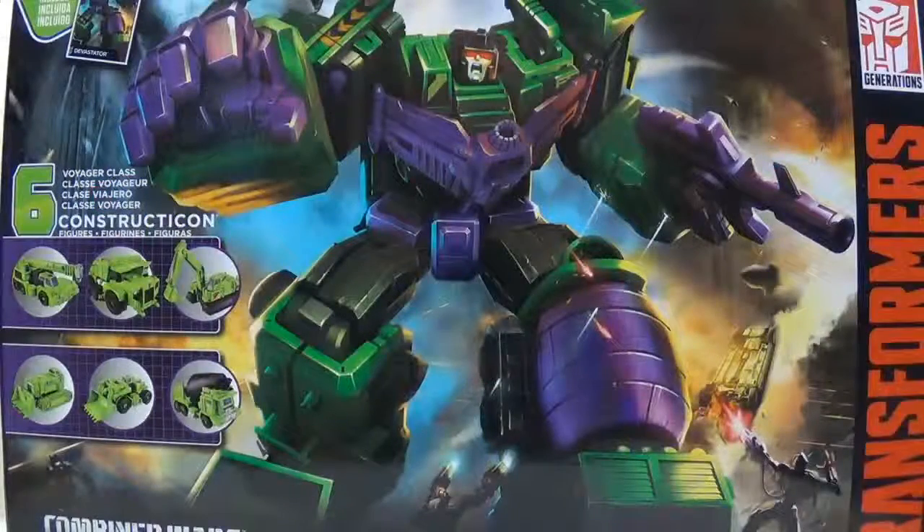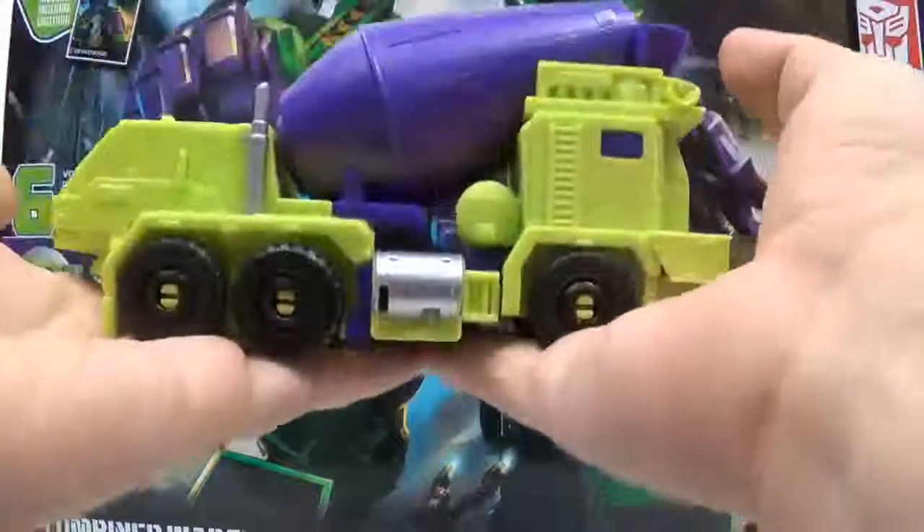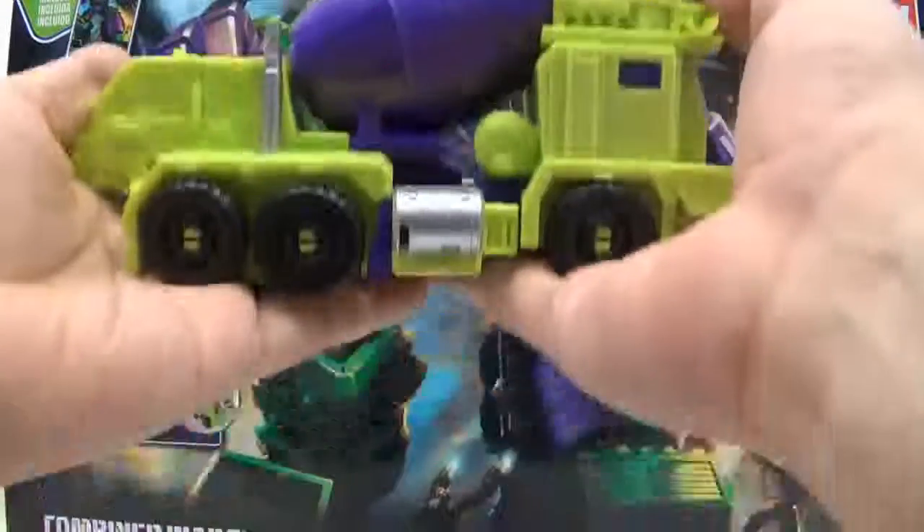Hey everybody, this is Tambiota and I'm back with another Transformers video review. This time I have the Combiner Wars Devastator. This is actually going to be video number six — the most controversial figure in this whole lot: Mixmaster.